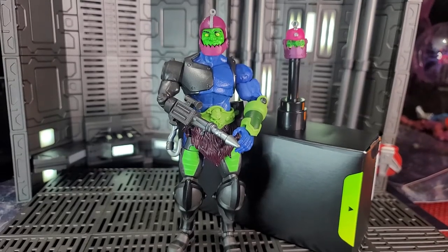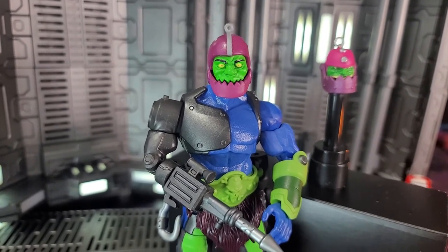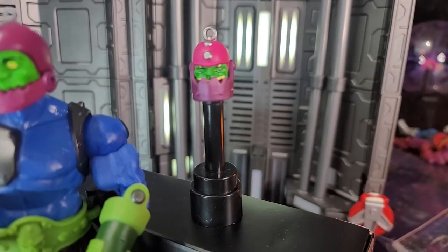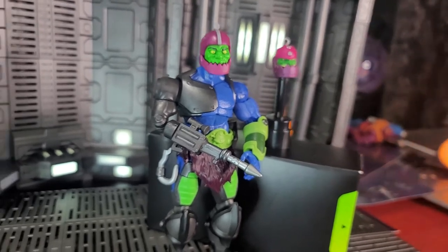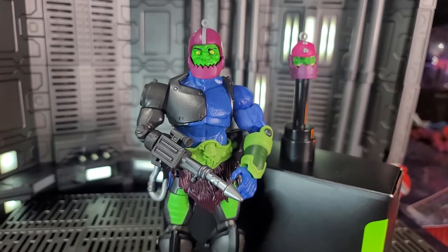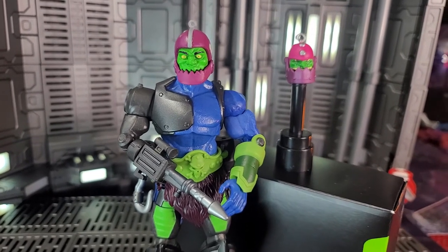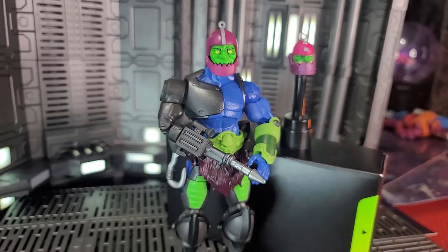If you're interested in a head swap — here is the Classics head attached to our Revelation Masterverse Trap Jaw body. I really like that head sculpt on this body; I think I like it even better than the one it came with. The Revelation head sculpt also looks good on there — it may be a little large but overall I think it fits and works. It looks phenomenal. You do have to heat up the socket under the head because the ball joint on the Revelation body is a tad larger, so heat up that head socket with a hair dryer and you'll be able to pop it on. Just be careful with it.